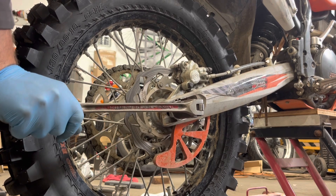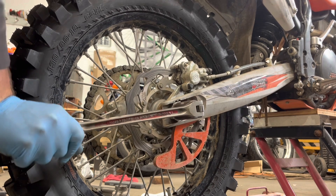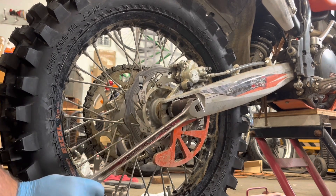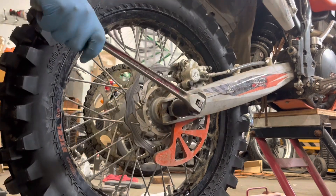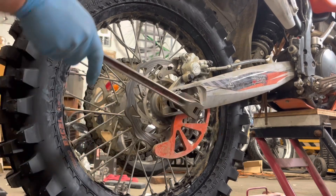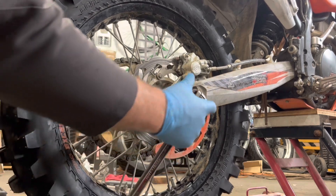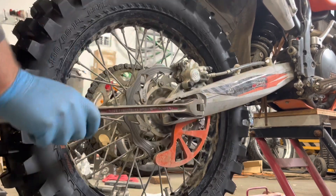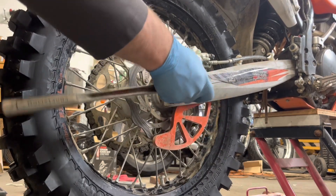The torque spec is 80 newton meters, remember. That was pretty firm, so I'll back it off a little bit — a little bit more. Okay, now it's spinning pretty easy, not quite hand tight, but there you go.